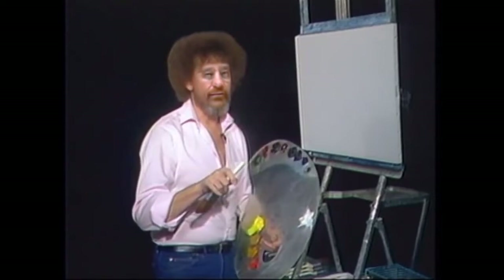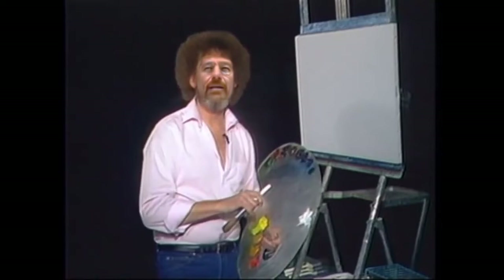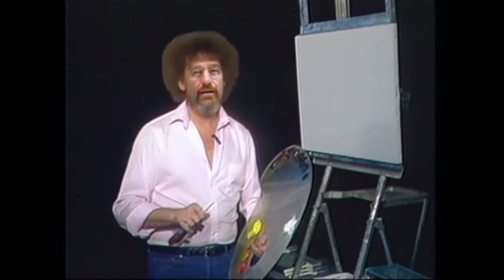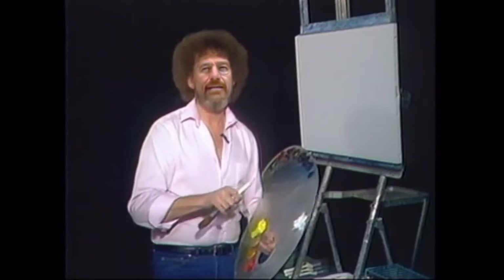To start off, I suggest you get a tall glass of iced tea, sit back, and view the tape in its entirety before you begin painting. This way, you will have a preconceived idea in your mind of how the painting progresses and how individual effects are achieved. If any procedure is unclear to you, you may run the tape back and see it again to see exactly how a particular effect was made.